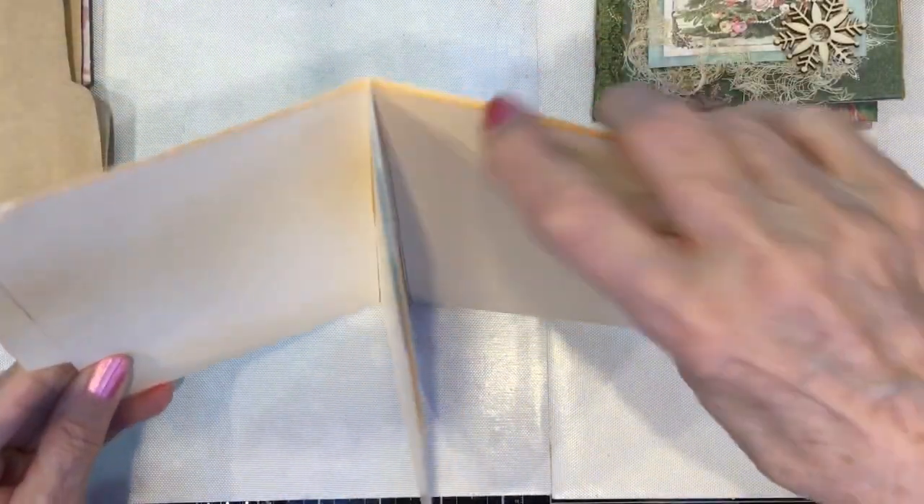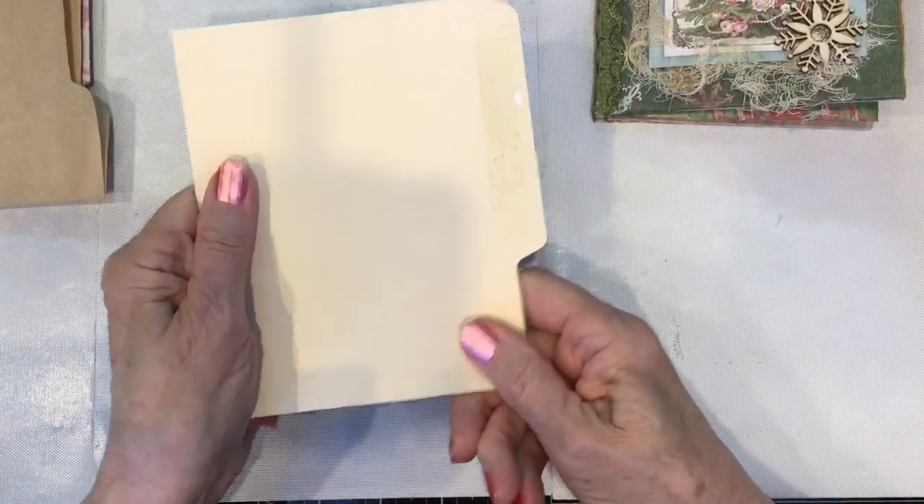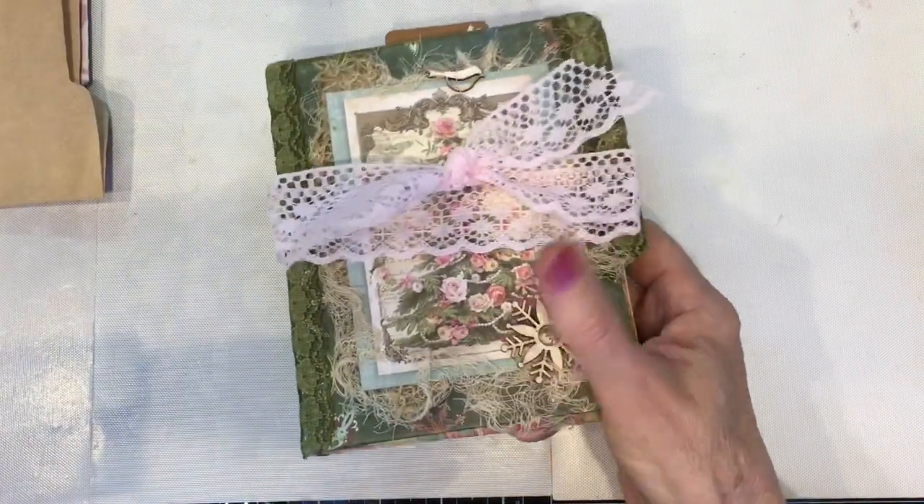We made it on a file folder by cutting a little piece out of the folder, then folding up the flaps, folding in the inside, and making the pocket out of it.